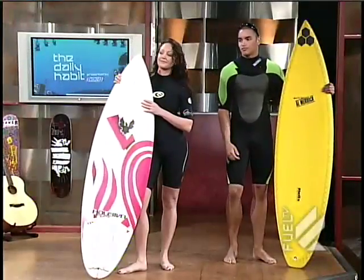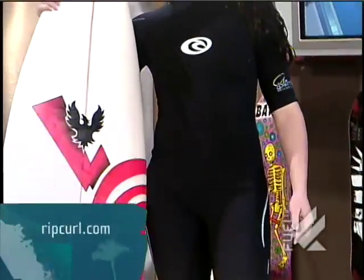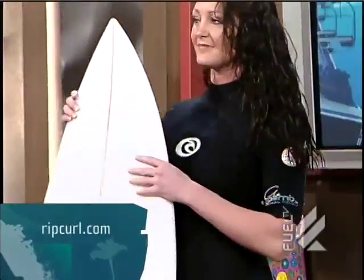No pterygiums. And then Lauren is wearing the Rip Curl G-Bomb wetsuit — the G stands for girl, of course — and it's made out of Elasto Max neoprene for the ultimate flex.